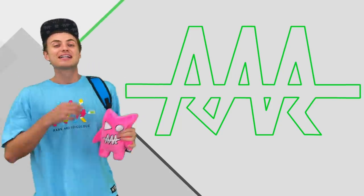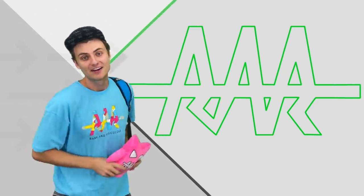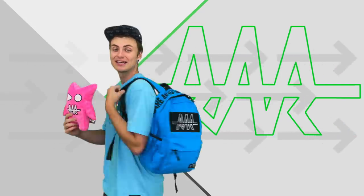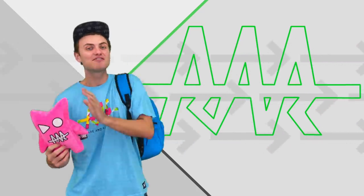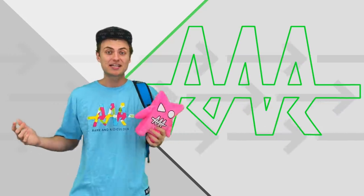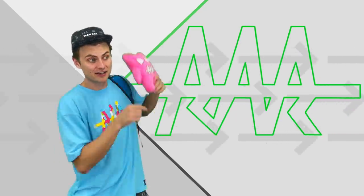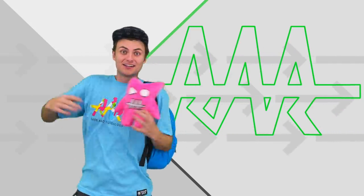You guys ready for the next video? Click right here or right here. Also check out teamrar.com — we got some awesome stuff like this plushie, this backpack, shirts, hats, everything you could ever want. If you haven't already, hit that subscribe button and I'll see you guys on that next vlog.